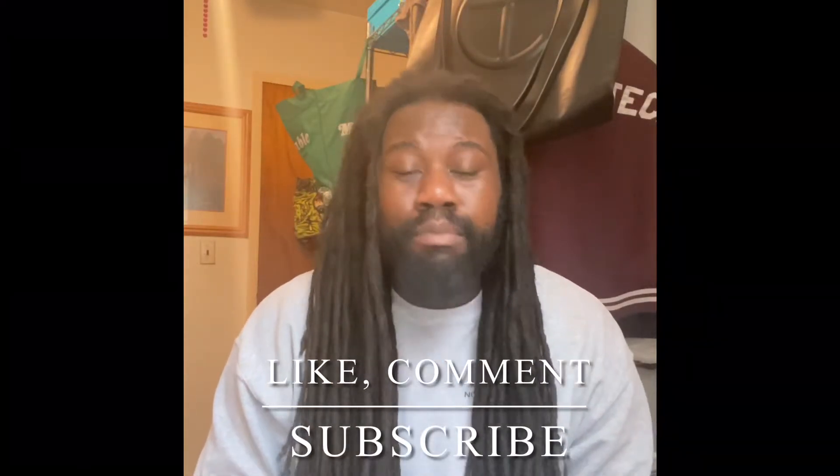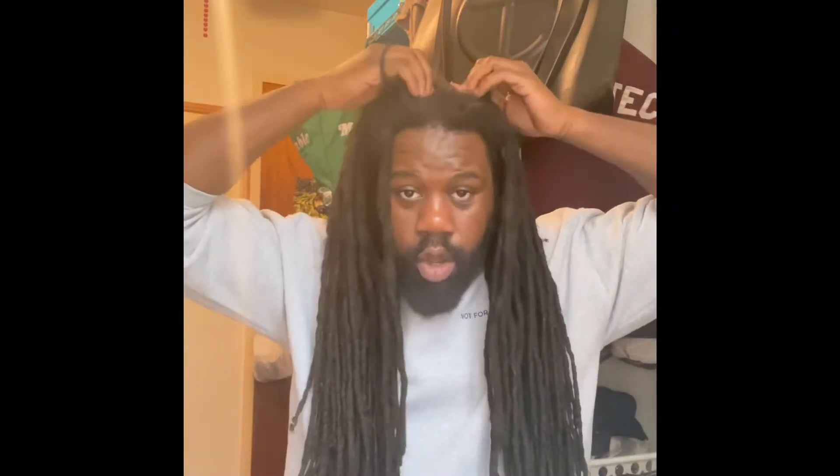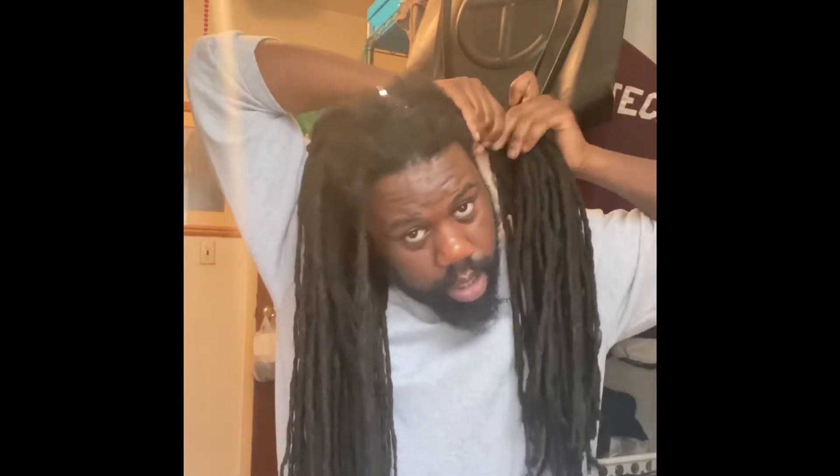Make sure you give me a like, a subscribe, and a comment letting me know what you hope to see. I have my two hair ties — I'll leave links down below for hair ties if you need them. To start, I like to just take my hand — I'm not using a comb — and just part myself down the middle.